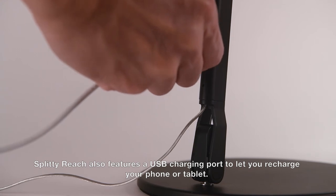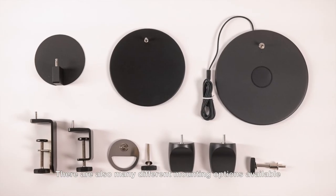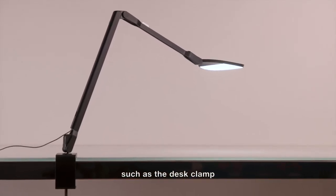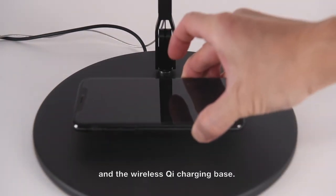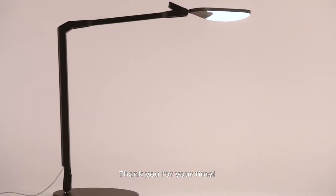Splitty Reach also features a USB charging port to let you recharge your phone or tablet. There are also many mounting options available, such as the desk clamp and the wireless Qi charging base. Thank you for your time.